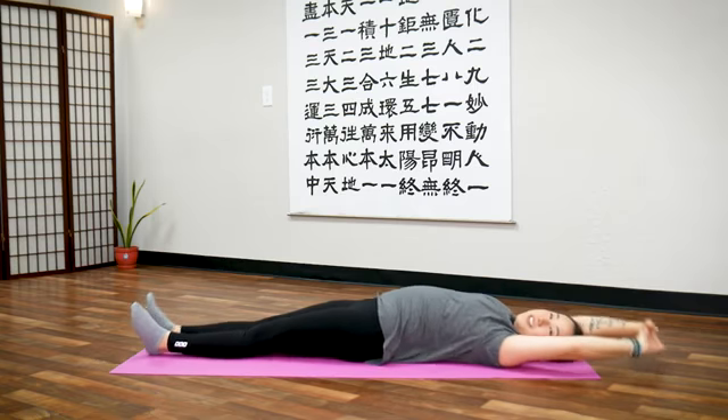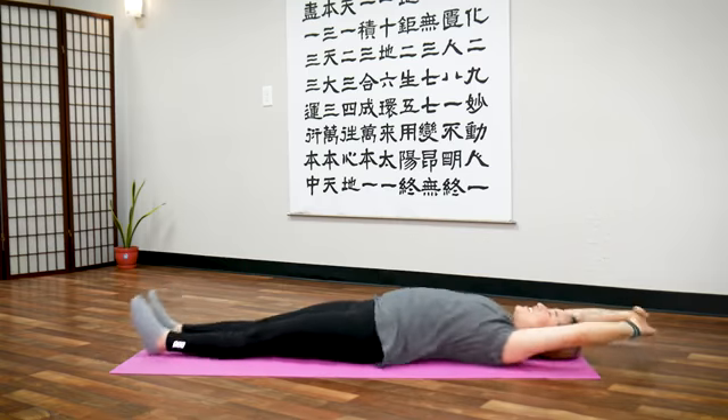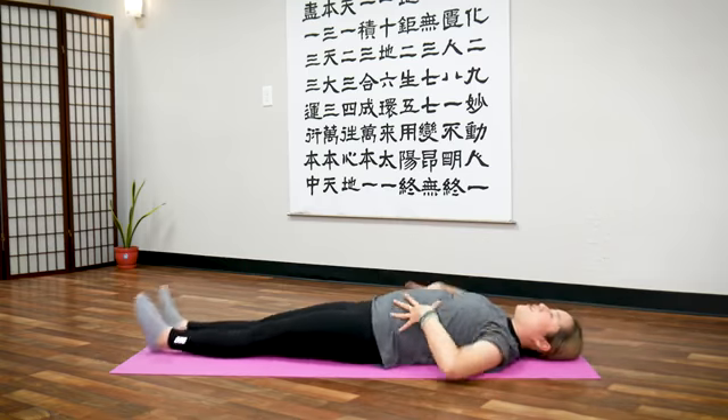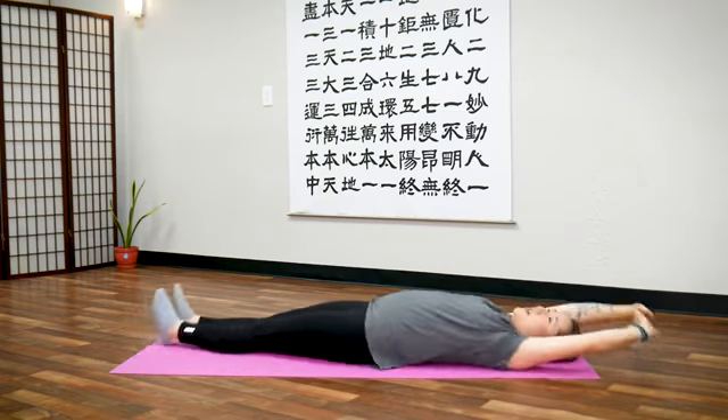We call this the fish exercise because you look like a fish flapping out of water. So shake, shake, shake. You'll feel your core muscles and abdominal muscles engaging. Let's shake for 20 seconds.